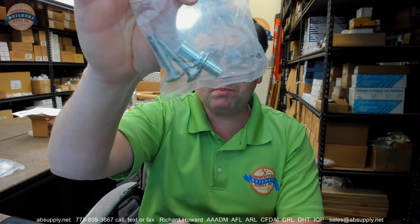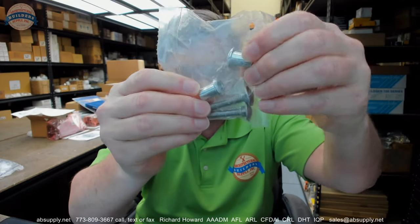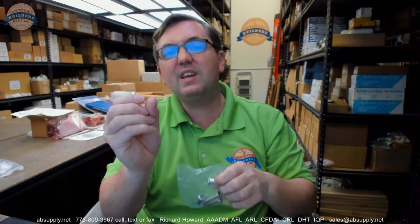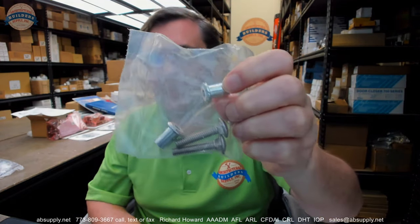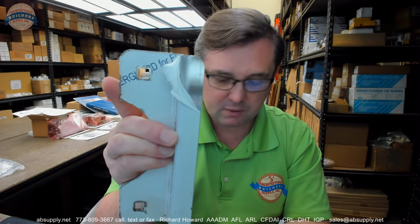Moving through the part number: the 107 is a reference to the size. EBF in the part number refers to these specific bolts — they are not standard bolts. EBF bolts have a very thin profile to the head, and we will talk about why that is important in a moment. The 630 means it is made of stainless steel with a brushed finish, covered by this peel-away protective film.